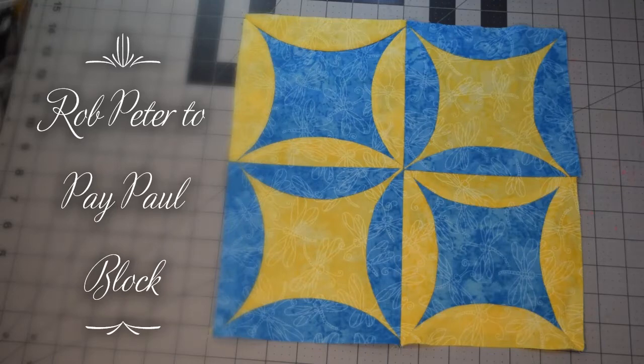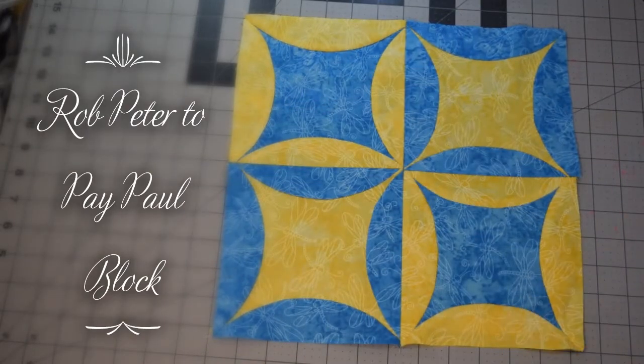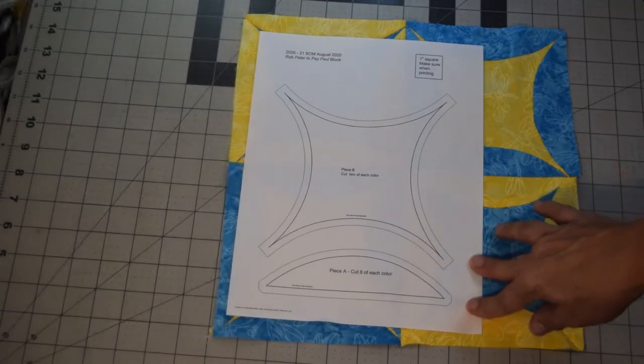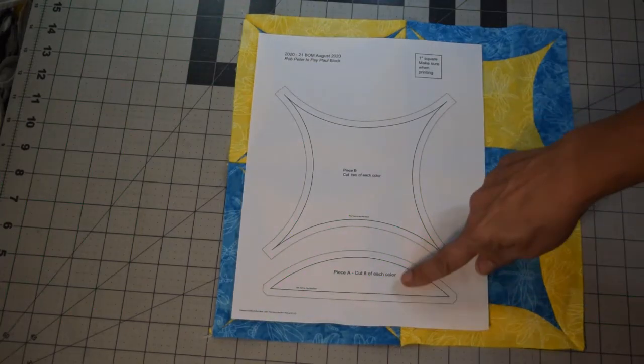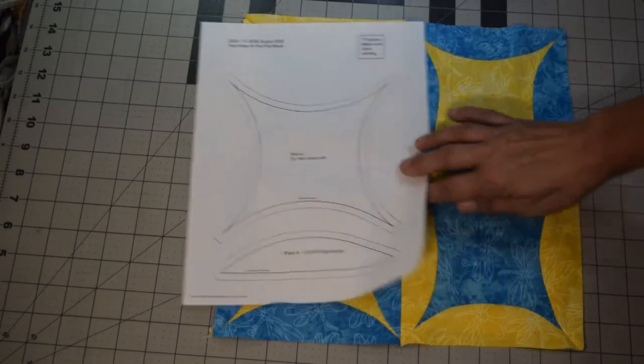This block is called 'Rob Peter to Pay Paul,' which is real fun. It does have curves, but as you can see you have a little circle here, and if you put a whole bunch of these together you would see additional circles. Because this is cut on curves, we are going to do the traditional way using a template, so you will need to print this template out.